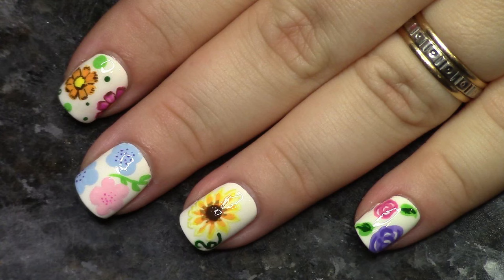Hi guys, welcome back to Nail Art 101. So as you can tell, we're going to be talking about floral nails today.